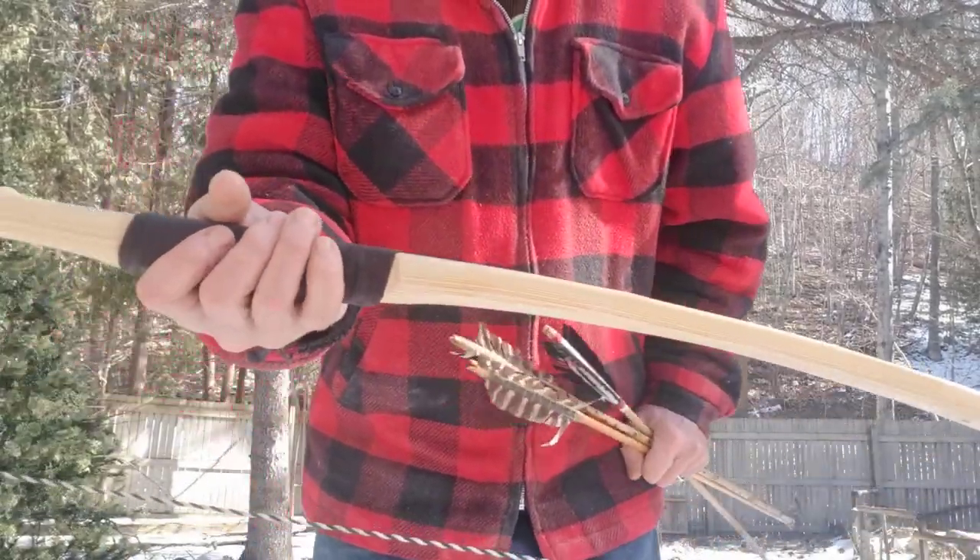Strike one in my court — opening myself up for dispute and retribution. But I had this ash stave and it was a rounded belly thing.